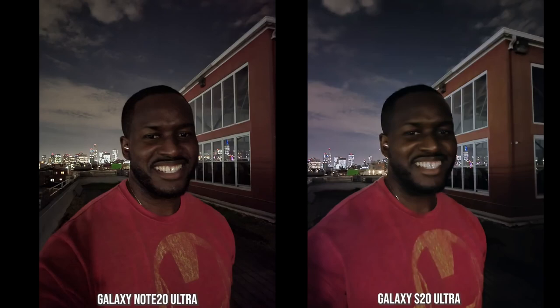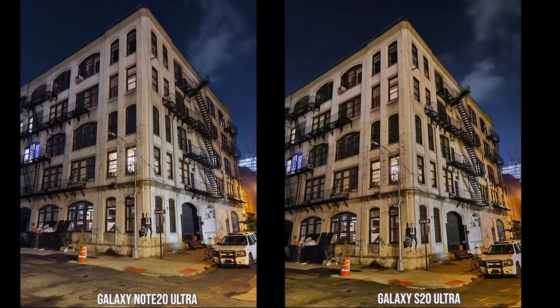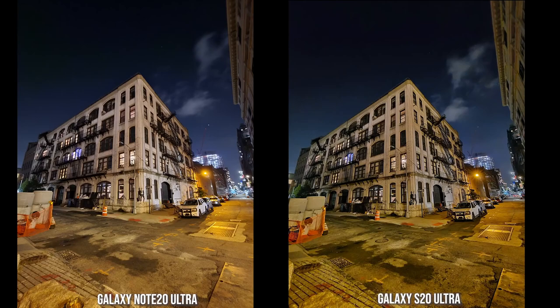The S20 Ultra image in low light is soft and shaky because you have to hold it for a longer period. Looking at landmarks, the Note 20 Ultra feels sharper and picks up less yellow hue from surrounding lights. The S20 Ultra picks up more yellow cast from the building across. In an ultra wide shot, the S20 Ultra shows more yellow light from the right side muddling the image, with more pronounced distortion compared to the Note 20 Ultra, which handles the yellow light source more in a more balanced way.